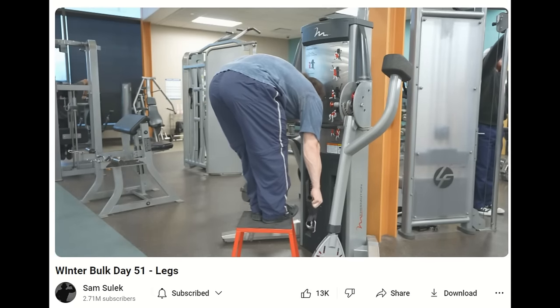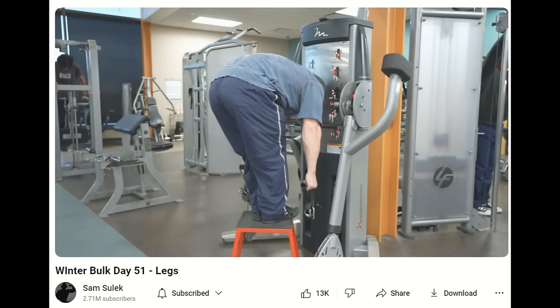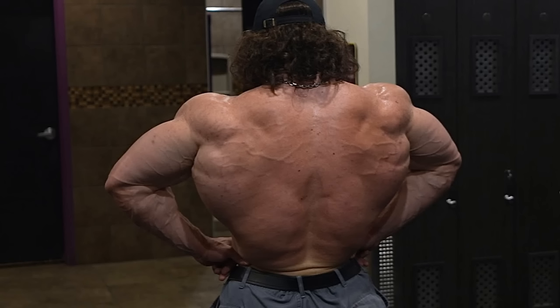Hey guys, Ivan here, and in this video I want to talk about Sam Sulek's training style. It's a very interesting training style that is providing him great gains in his upper body, and as far as legs, I don't know so much, but upper body definitely — he made a lot of progress, a lot of gains.